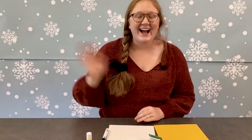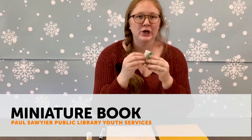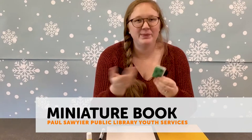Hi everybody, it is Miss Bailey and I am going to walk you through how to make your very own miniature book today. I think these are so cute. They could be a notebook, a book. You can decorate them however you'd like, but I just think they're so cute.